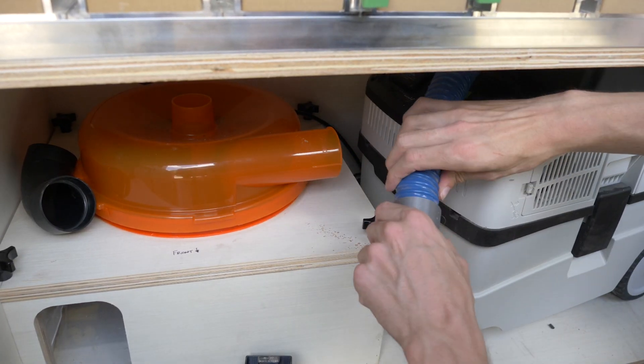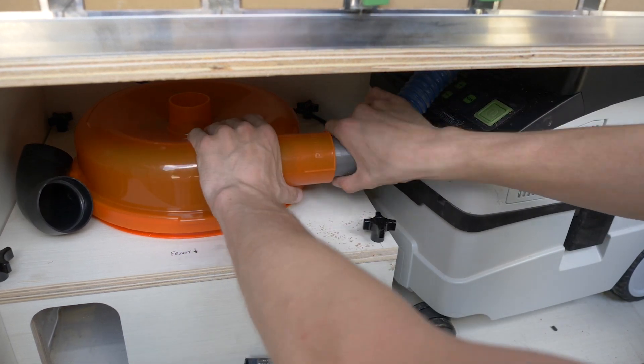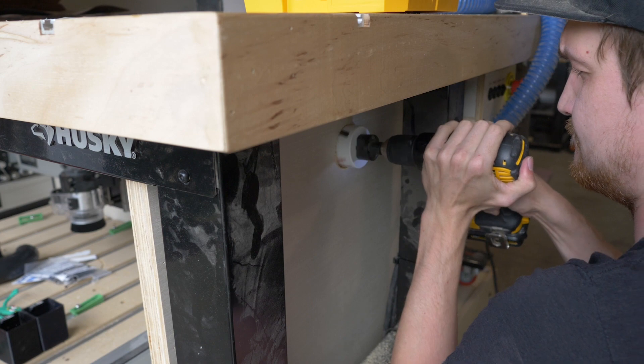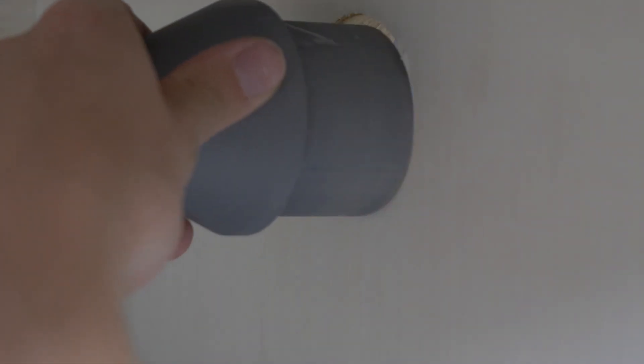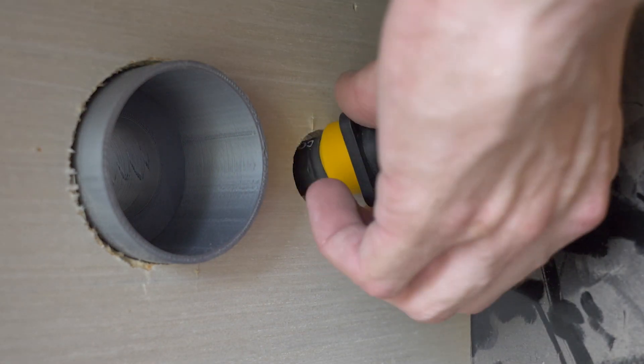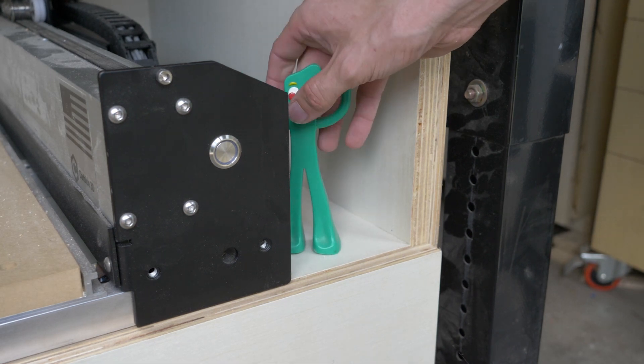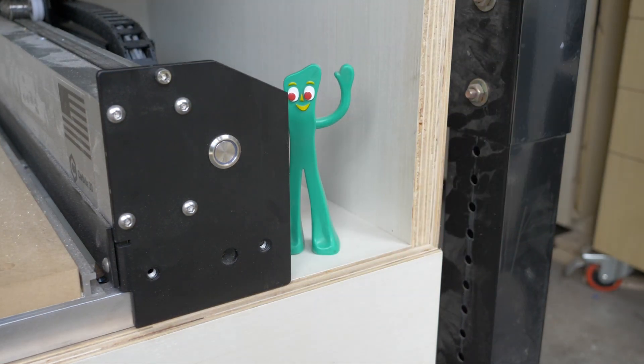I cut some vacuum hose to size and made some custom 3D printed adapters to connect everything together. This enclosure sits underneath my outfeed table, which is where I do all my sanding and work with power tools. So I also made a pass-through that I can connect the vacuum to, which will allow me to run a hose up top for my sander and everything else. I also put a power pass-through as well.